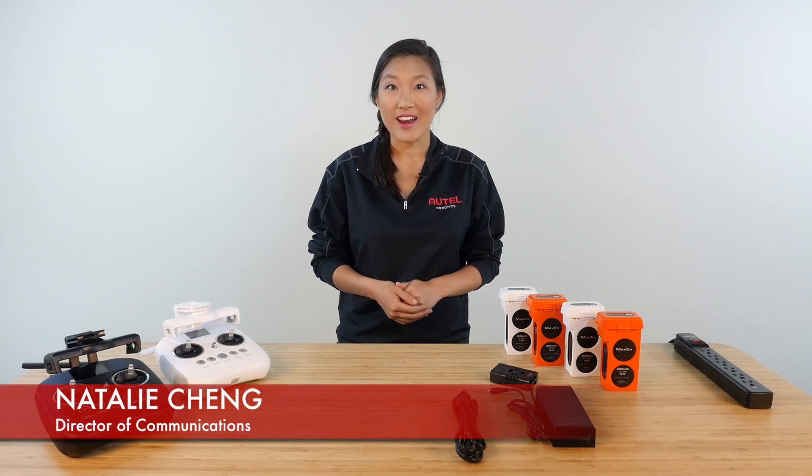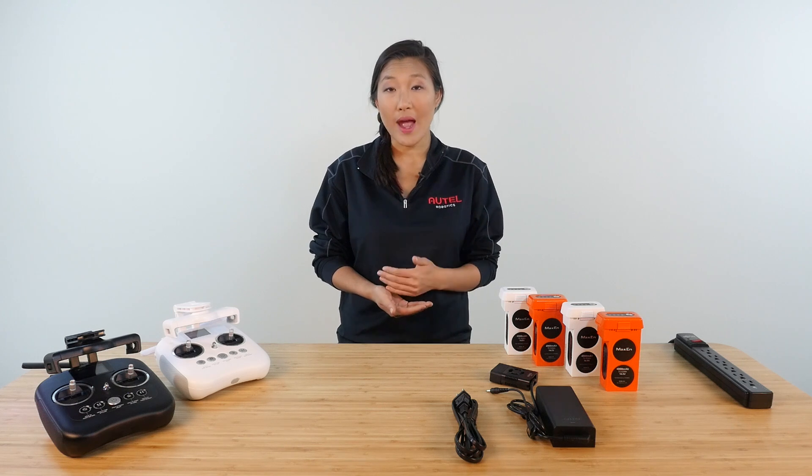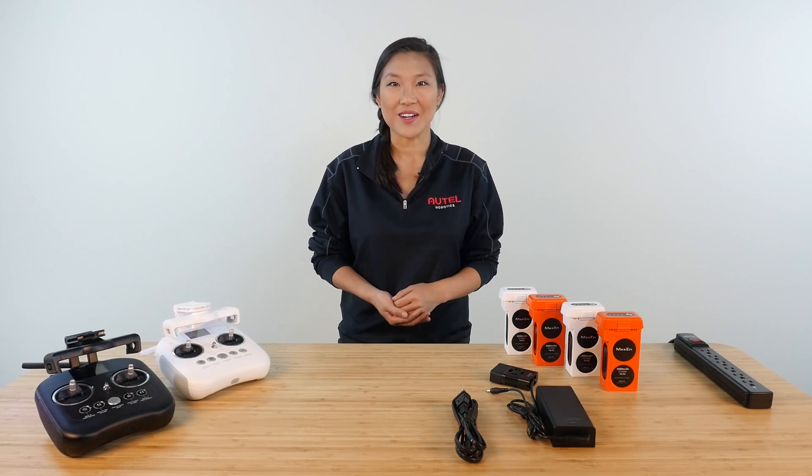Hey folks, I'm Natalie with Autel Robotics. Today we'll be looking at the X-Star Series drone charger, battery, and battery settings through the Starlink app. Let's get started.